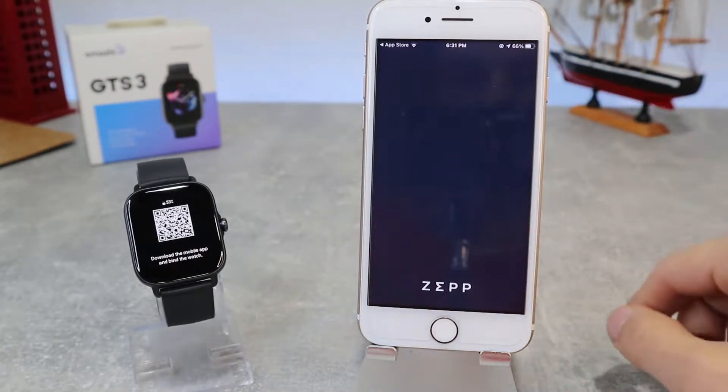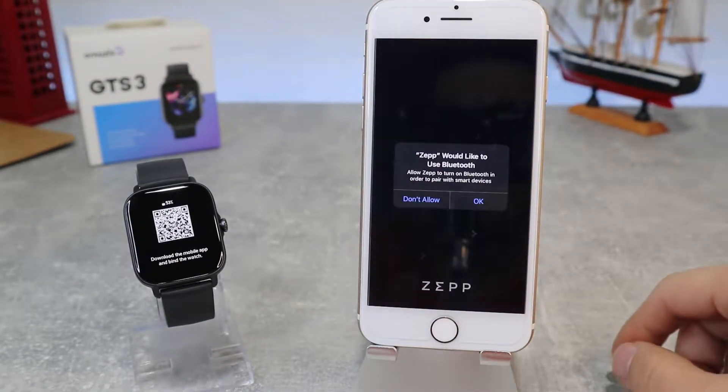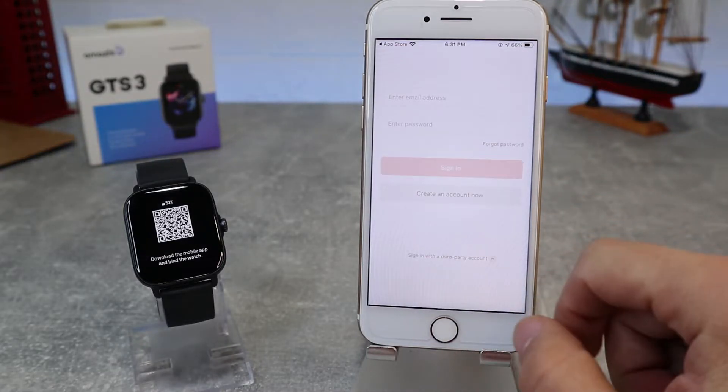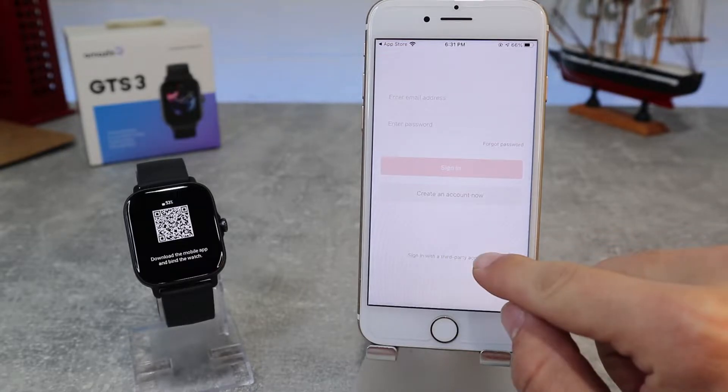We will scan the QR code and go directly to the App Store to install the app. It will take a few moments to install. As you can see, we have already installed it.